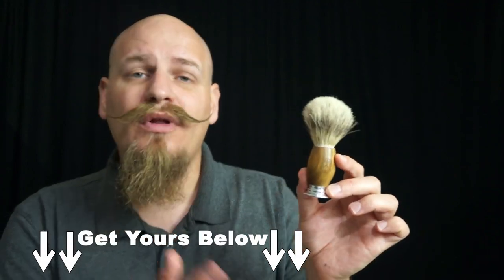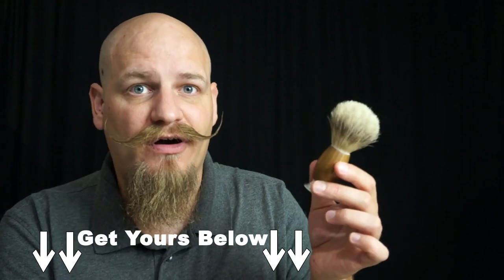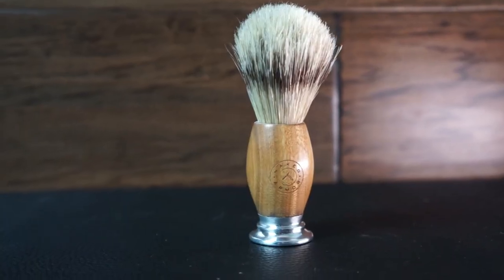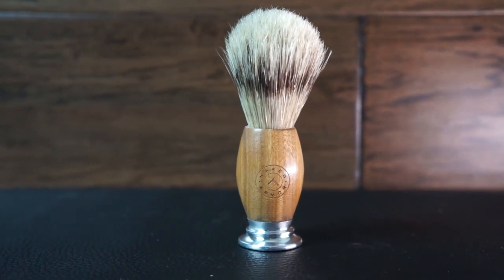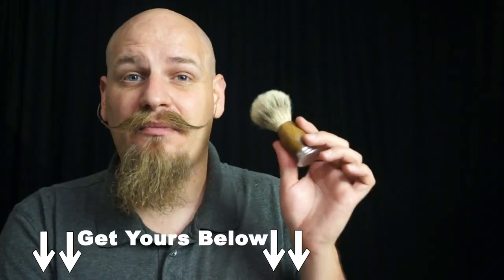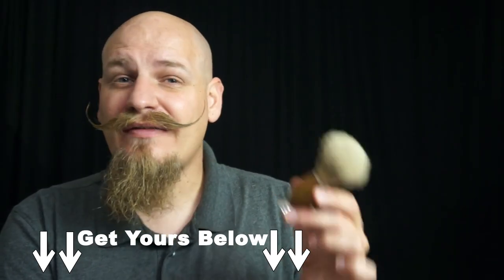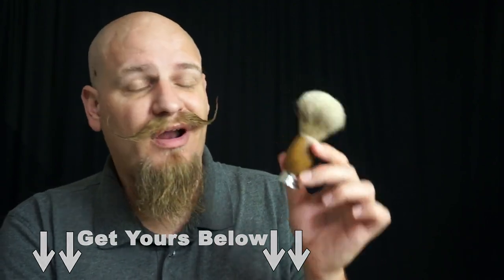Is this brush worth your money? Well it comes in at $33 which isn't the most expensive brush by far but it's not exactly the cheapest either. However due to the sandalwood handle, the weight of it, how well it makes nice lather, and how it feels when you apply that lather, I would say it's worth that money — especially because you're probably going to be able to use it for quite a long time before needing to replace it.